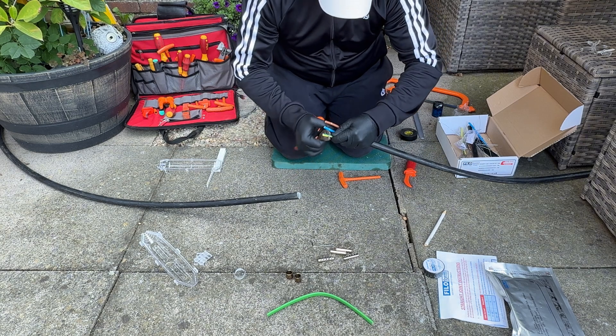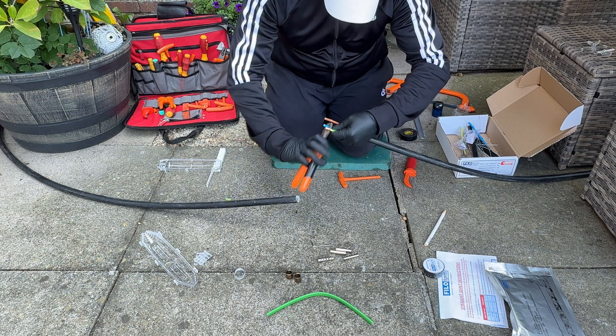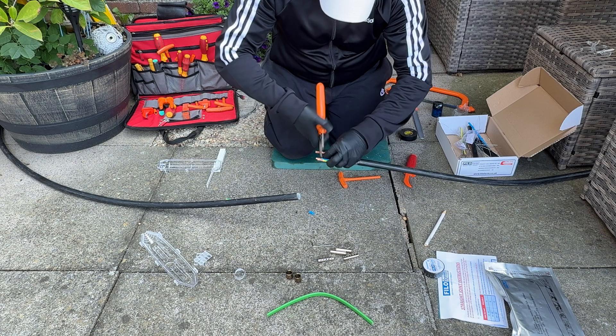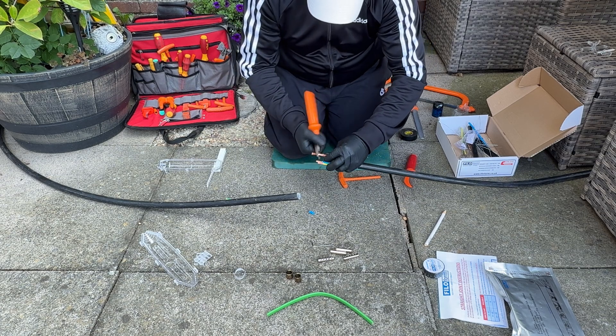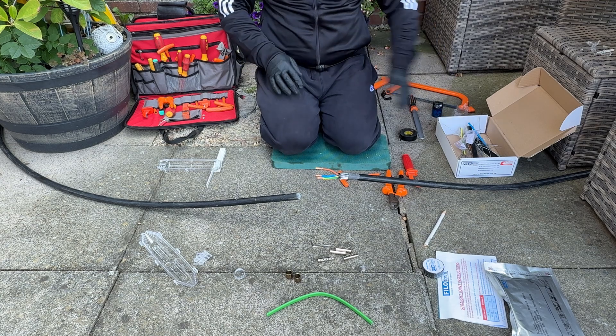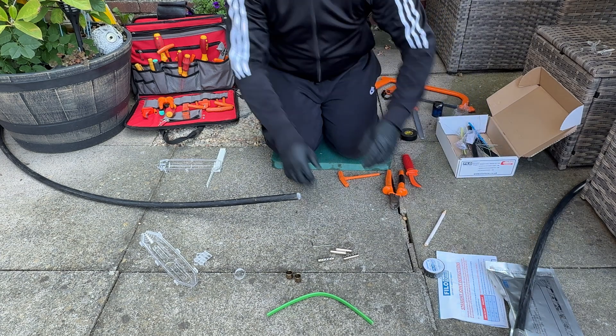Just remember guys, cutters are for cutting, knives are for stripping. I've been a little bit naughty there, however I've been doing it a while so it's not very often I ever damage a core. Just in case anyone starts saying in the comments 'you should be using a stripping knife' — yeah, I know that guys. Again, demo.